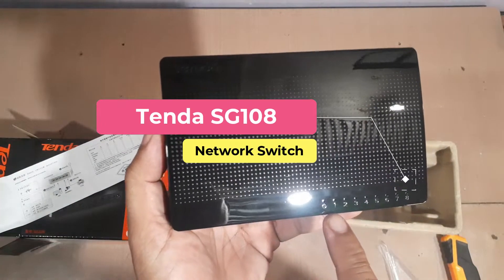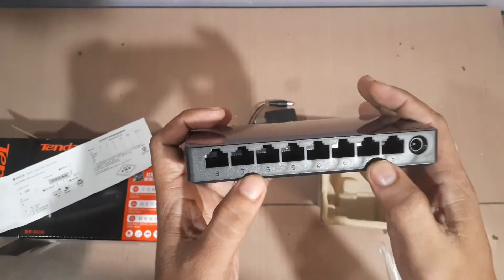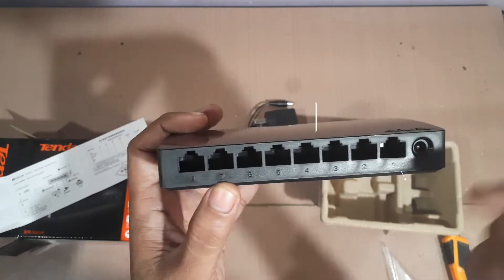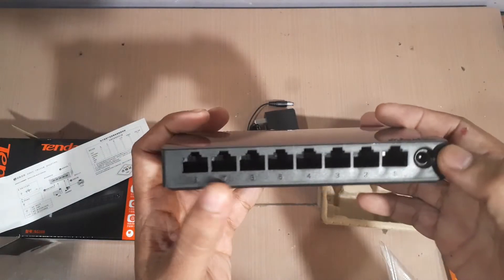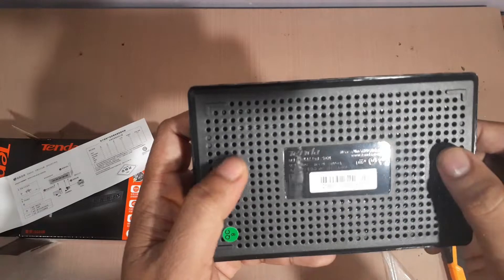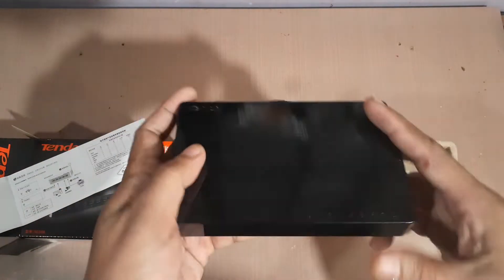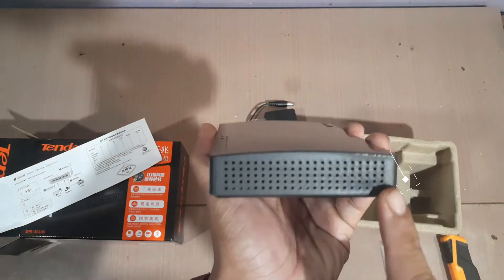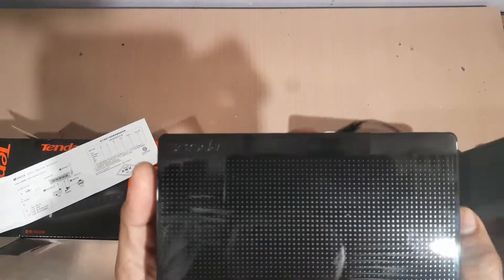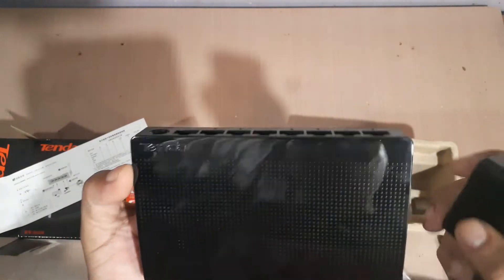Wow, nice! We can see it has indicator lights — a power light and then ports 1 to 8, since it's an 8-port switch. On the back is where you plug in the power cord. On the bottom, there's just a serial number label, and there are mounting holes so you can hang it on a wall. On the sides are just air vents. So it's a very simple device, but it can do a lot for us — this could be a very useful device.